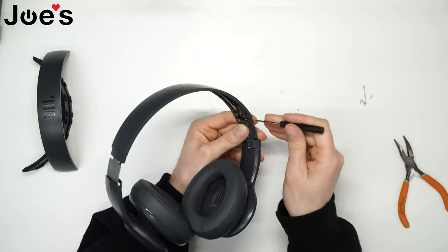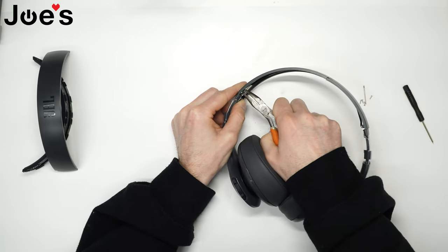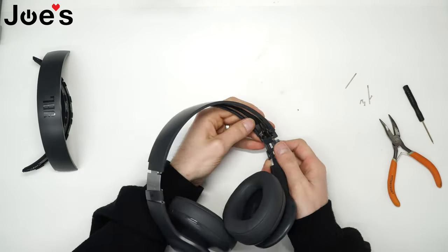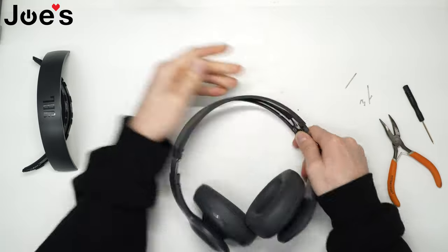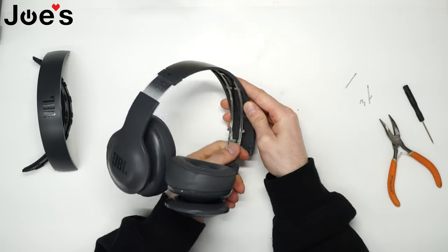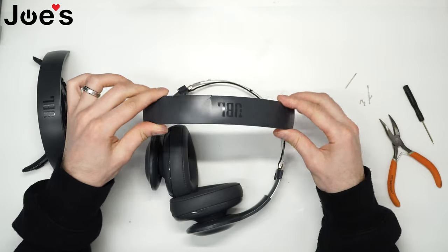Push this end and pull the pin through, just like that. Once we've got that, we can now pull this headband out — it's pretty much held on by a few clips. Just work the headband and you've got that removed. This headband is obviously broken, so we're going to toss that.